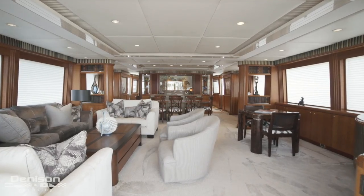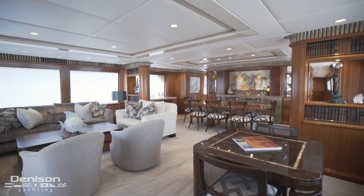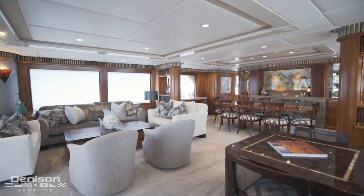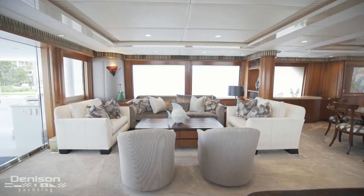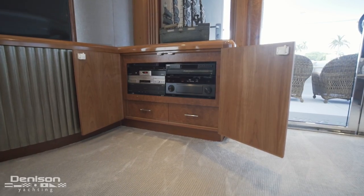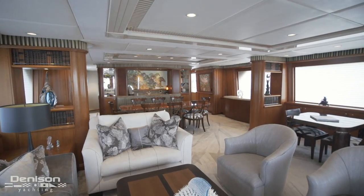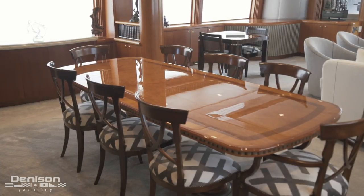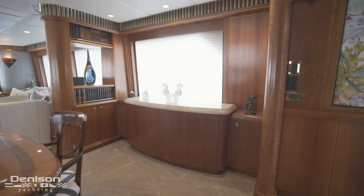Forward, we step into her full beam salon. Without sacrificing an inch of her beam, this luminous salon has tremendous volume. To port is plush seating for eight, sure to be a guest favorite. To starboard is a high-low TV and convenient access to the AV equipment like the stereo and satellite TV boxes. In the forward half of the salon is the formal dining area, with seating for eight around a high gloss table — the most elegant dining location on board.